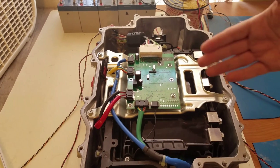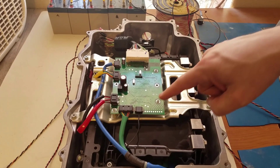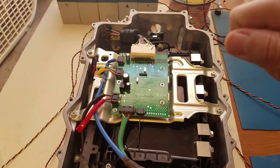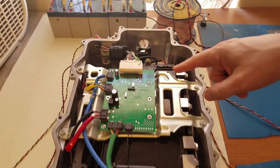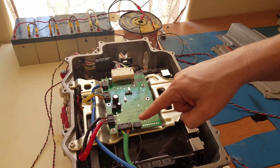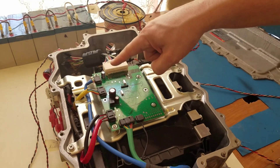You basically just take the old board out, take the little connectors off with a little blowtorch and they fall right off. You just heat up the other side, give it a shake, and they fall off. Then you just solder them on to the new board.